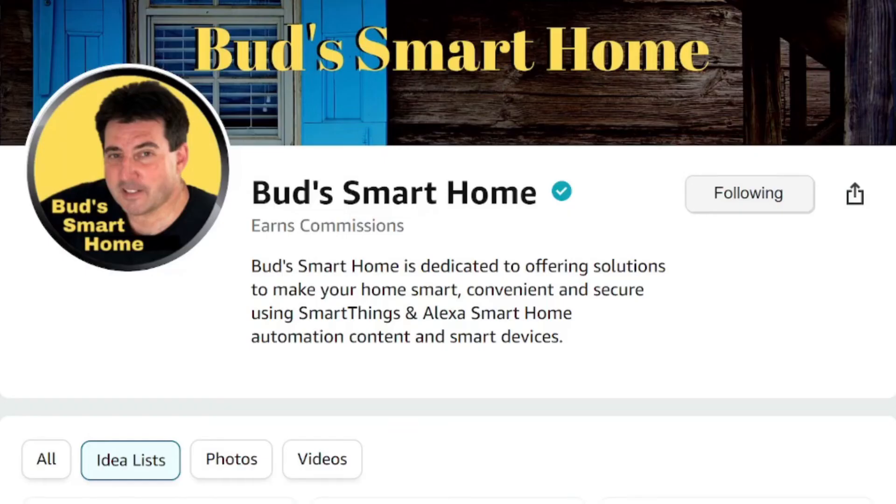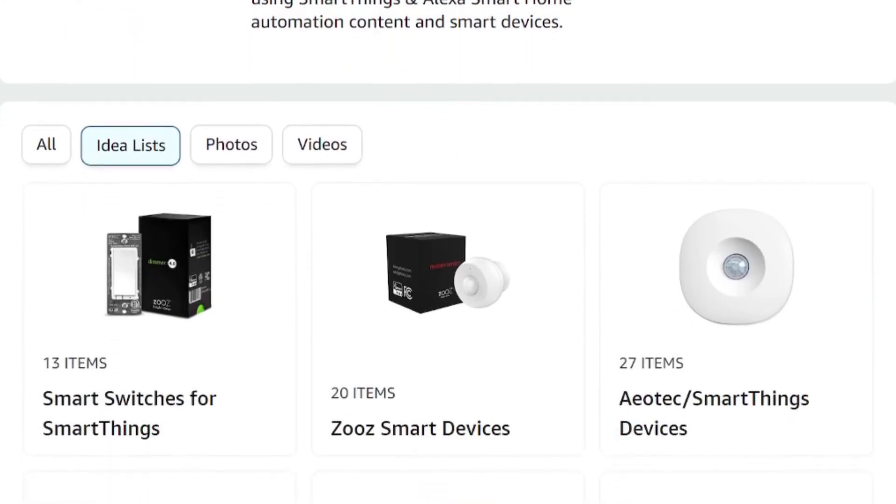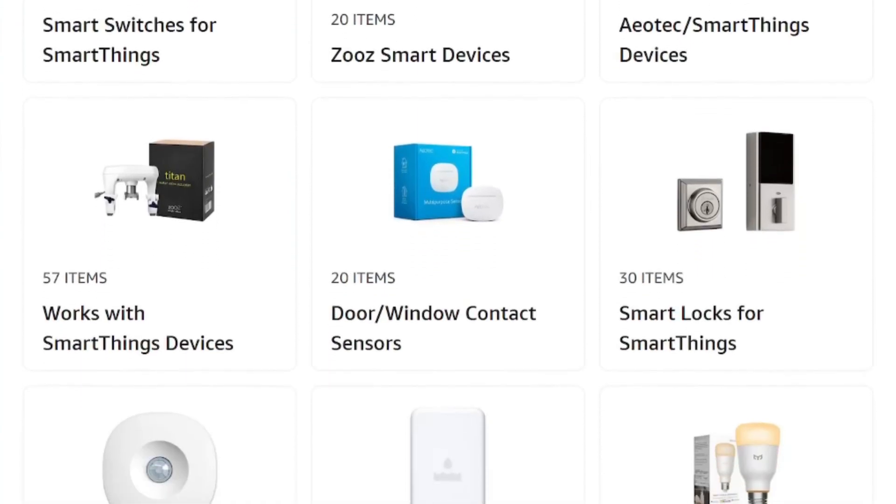Be sure to check out this and many other SmartThings compatible devices in my Amazon store. Until the next Bud's Smart Home episode, keep automating and God bless.